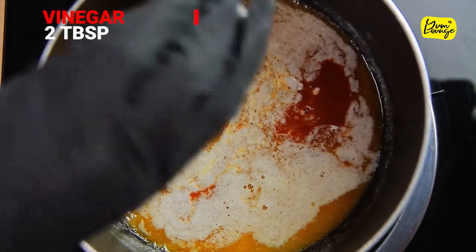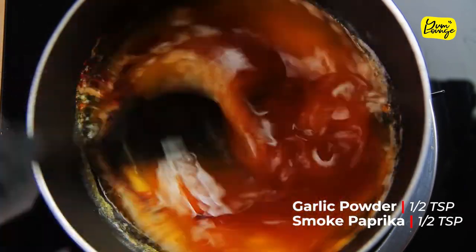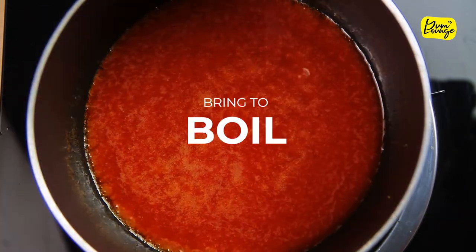Add two tablespoons vinegar, one teaspoon Worcestershire sauce, half teaspoon garlic powder, and half teaspoon smoked paprika. Bring it to a boil and your sauce is ready.